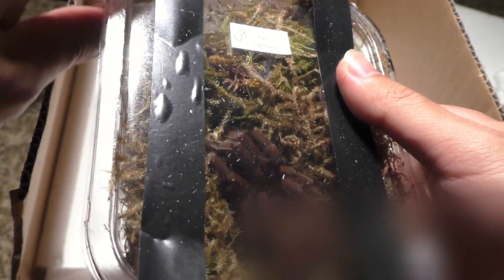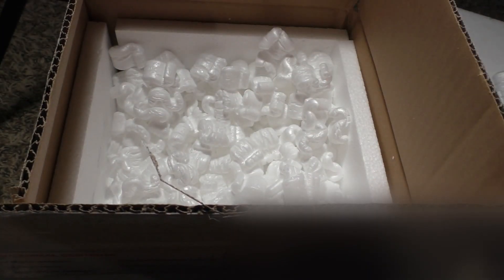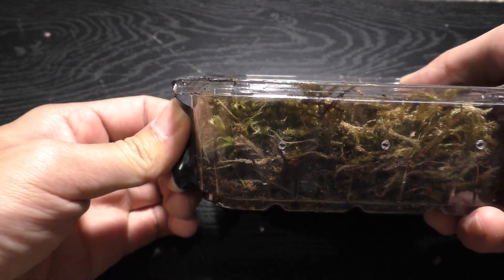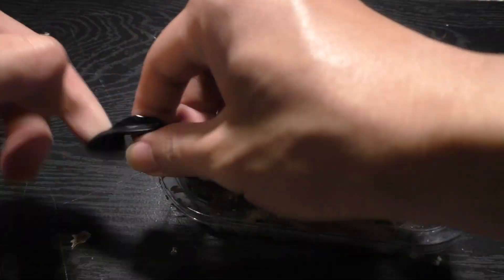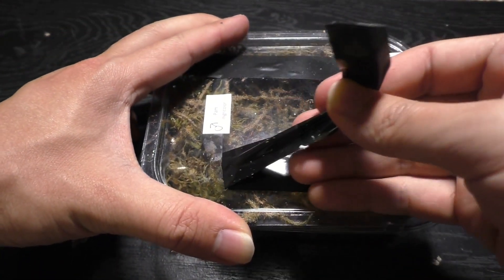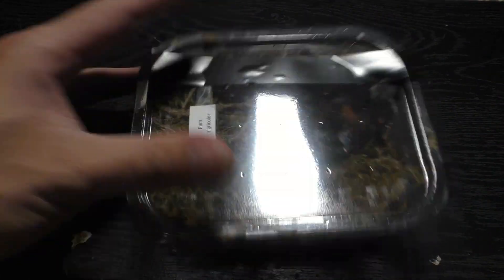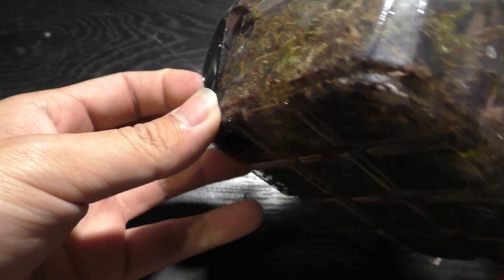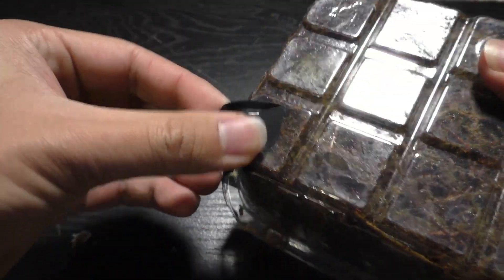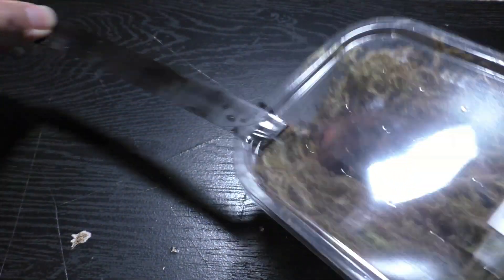Their leg spans were around 4 to 5 inches and honestly for $300 that is beyond a good deal. I thought it was too good to be true but I contacted the business and now we're here. I'd like to give a shout out to the Constrictor Den and Nicholas Robbins, because typically a female Pamphobetius nigricolor goes for about $250 to almost $300 at this size, and I bought a pair for $300.